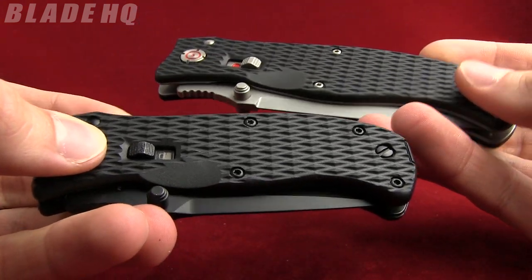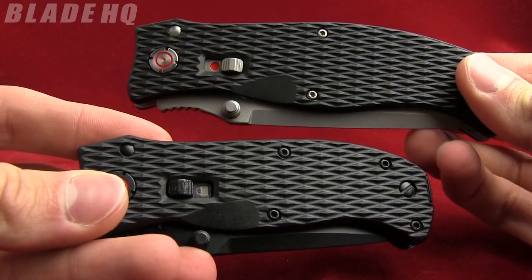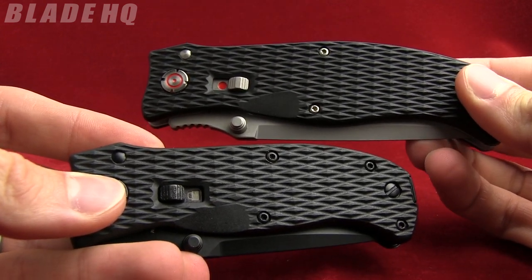Both of these knives are in the $25 range. Buy them now on BladeHQ.com.